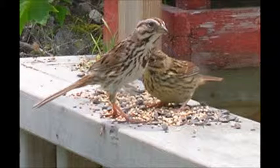The song sparrow eats mostly seeds and insects, and is mostly going to be seen foraging on the ground.